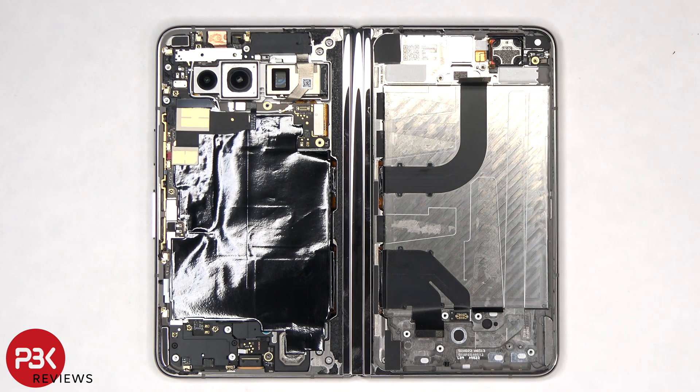Moving on to the other side, there's a large area of graphite film to help transfer heat. There are seven T4 or Torx 4 screws on this side which need to be removed.